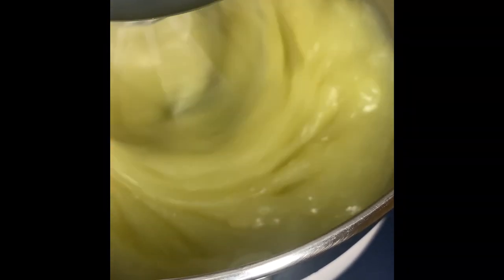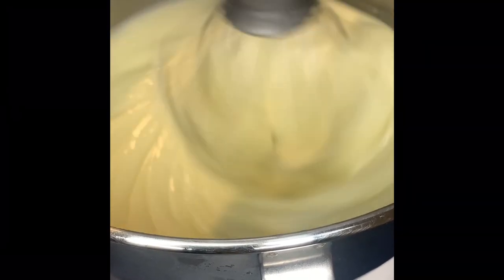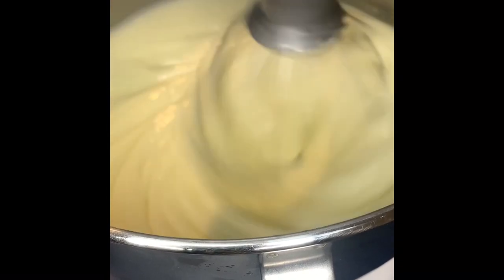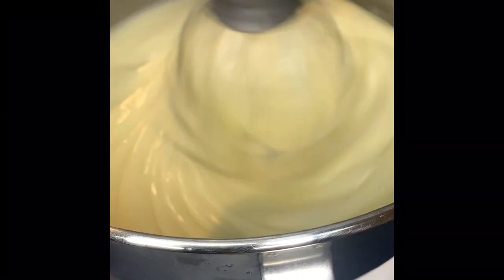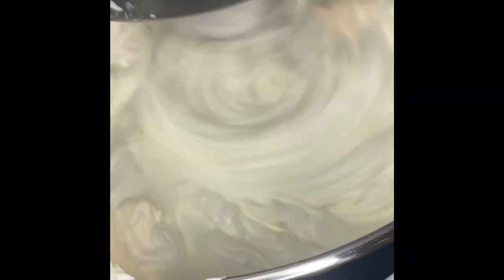Now that the butter is completely solid but still not completely hard, it's still easy to whip. We're going to whip it up for a good 25 minutes. You'll see the color of the butter change — it started off yellow and now it's turning into more of a white color, and the texture becomes fluffier, kind of like whipped cream. A lot of people think this butter looks like ice cream or whipped cream, and you can see how it gets fluffier — it's very pretty.